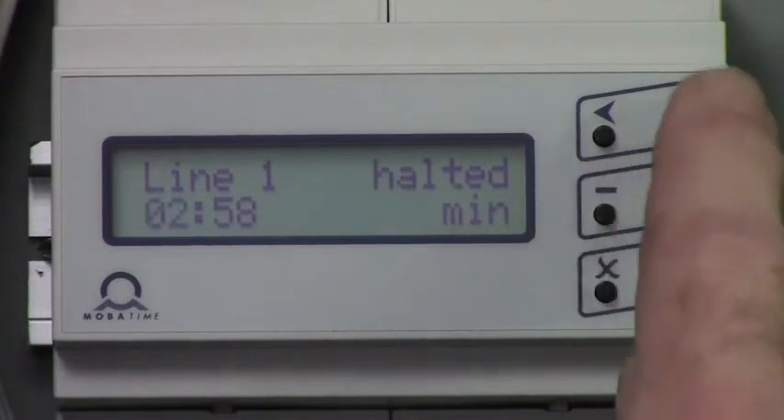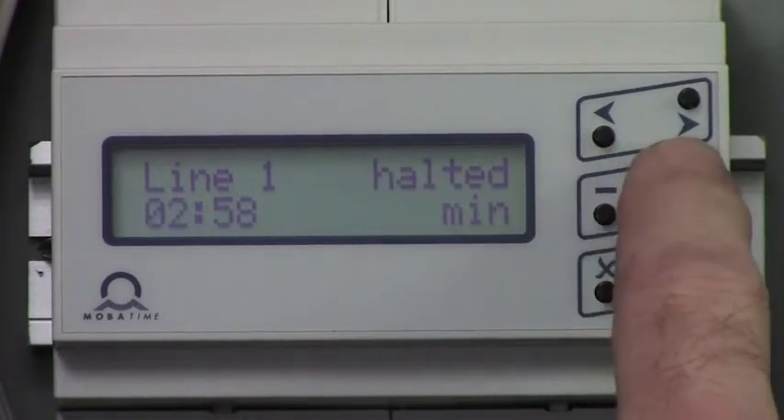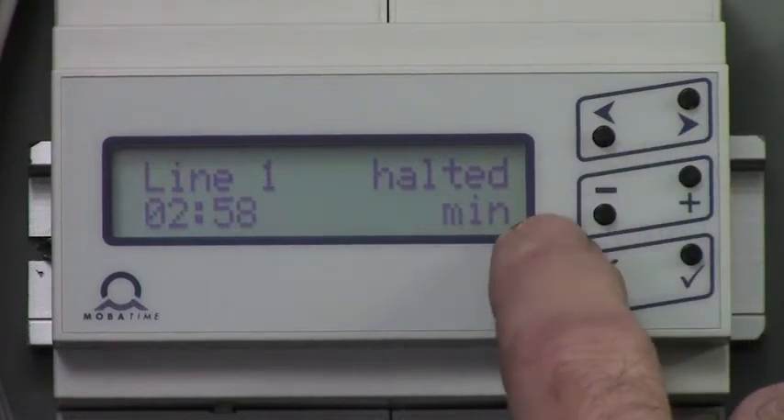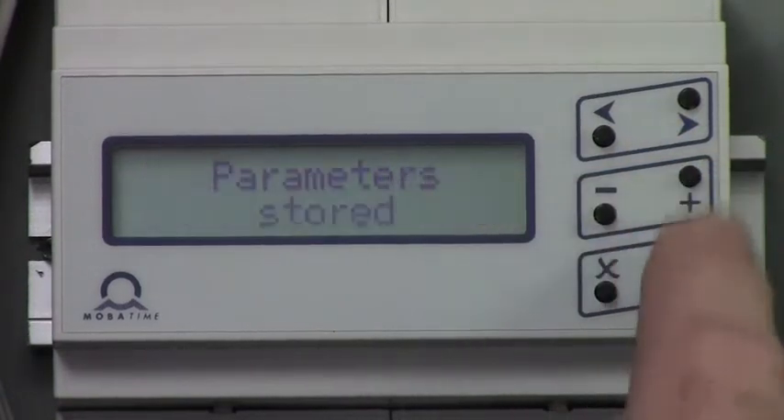push the plus button once and adjust accordingly with the plus or minus. Arrow right to the minutes and adjust with the plus or minus button. Store that with the check button once.